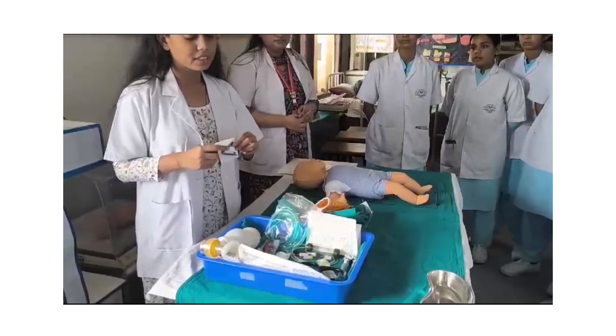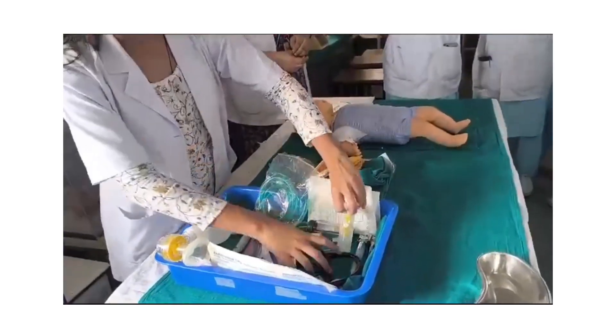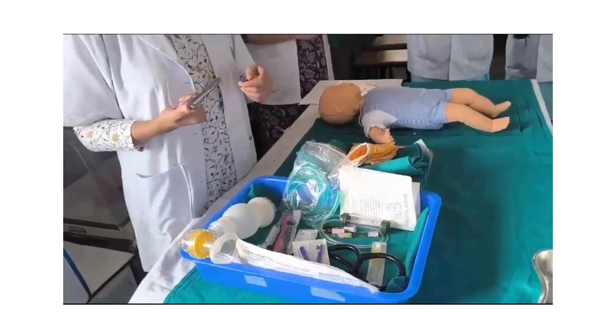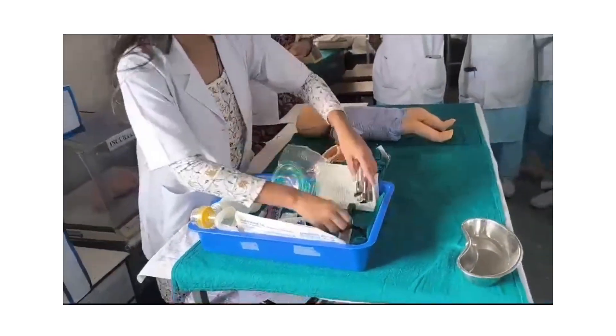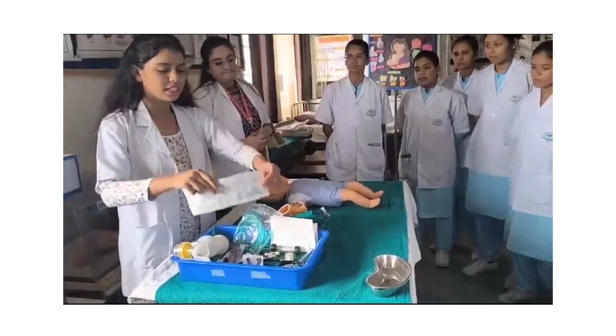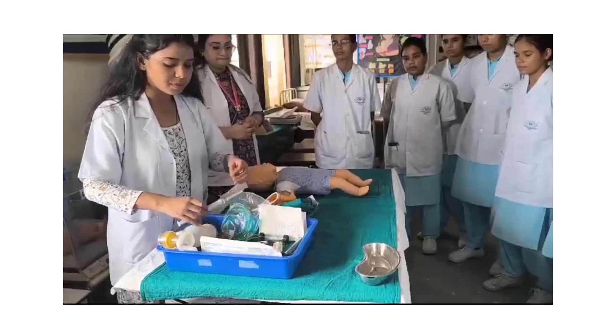We have an umbilical cord clamp for clamping the cord. IV cannula 24G for administering the drugs. Laryngoscope with blade 0 for pre-term and blade 1 for term. And the endotracheal tube: 2.5 mm for pre-term and 3 mm for term.